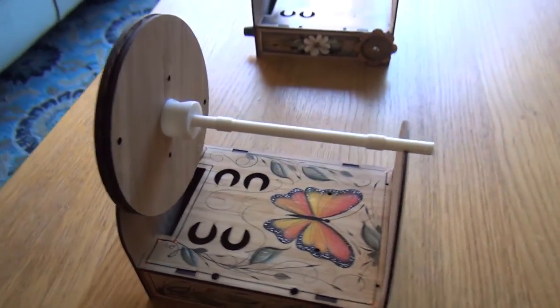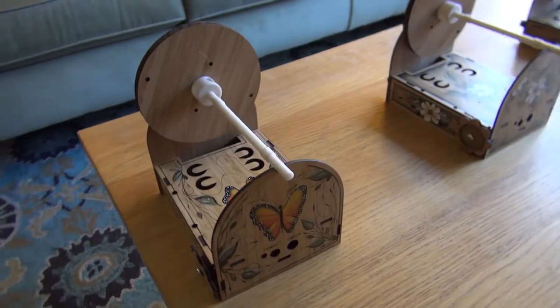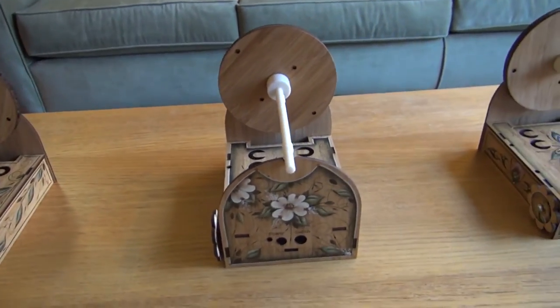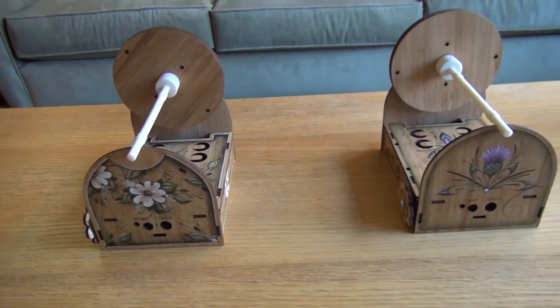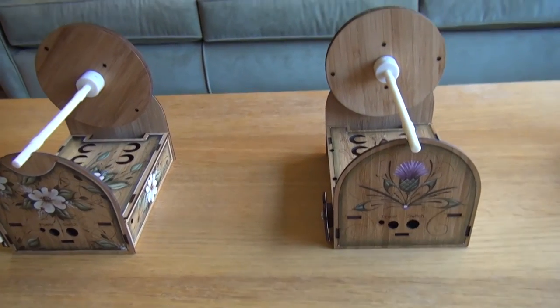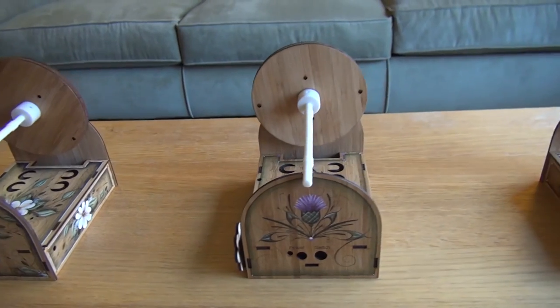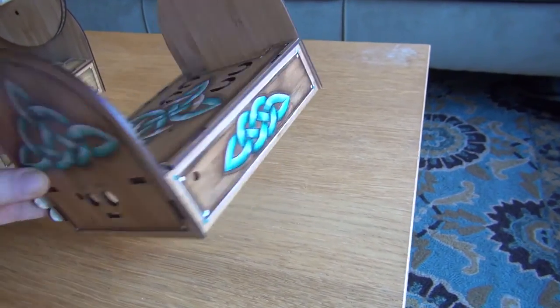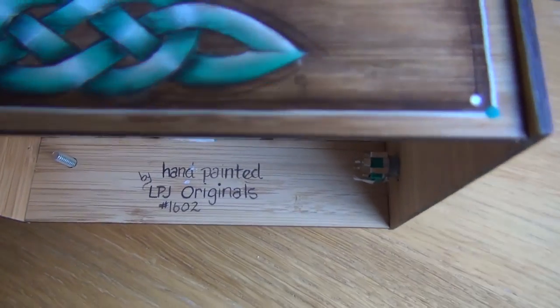So as you can see, it's a really amazing painting job here by Lynn and each one will be customized to your request. You'll get to pick the version, some color schemes, and each one will be numbered on the inside like this.